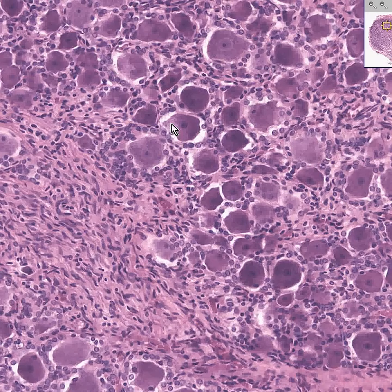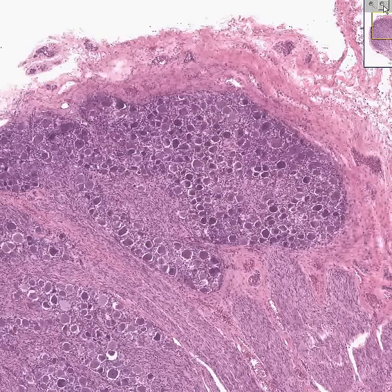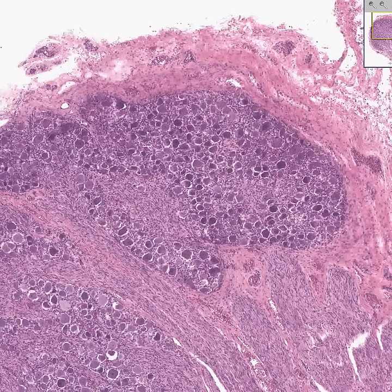All this granular stuff is Nissl substance, which is RNA. And there's usually a huge nucleolus, if you're lucky enough to cut through it. In fact, the general principle is that the nucleolus of a dorsal root ganglion pseudo-unipolar neuron is about as big as the whole nucleus of the surrounding satellite cells. There's perhaps more nerve along here, and some fibrous tissue supporting the whole thing. This is your classical dorsal root ganglion, and yes, there's a lot of fibrous tissue here as well.